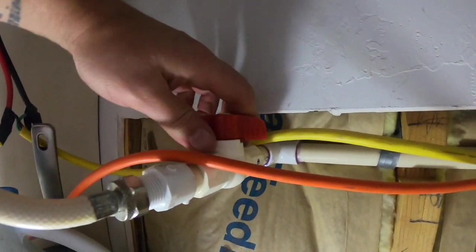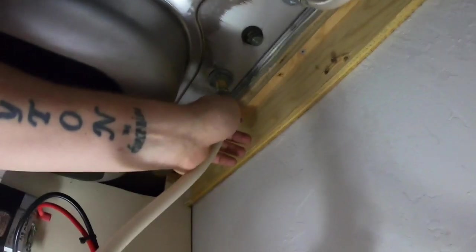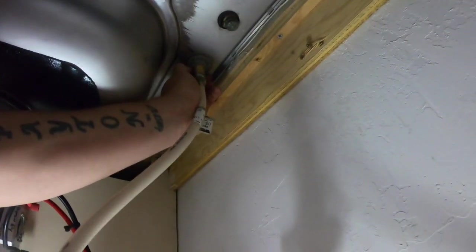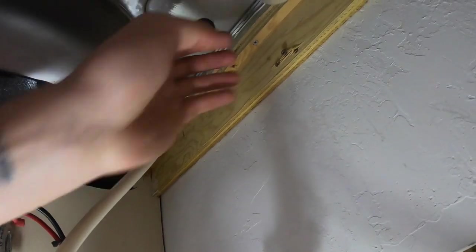First things first, we want to get our water turned off so there's no water pressure coming through these lines. Then next up, you want to take these off — this will allow us to get up into the faucet.